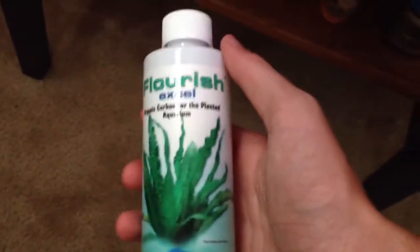As far as food, I've been feeding this for the Tetras, and then this for the Cory cats. I dose this every day and I've seen quite a bit of plant growth.